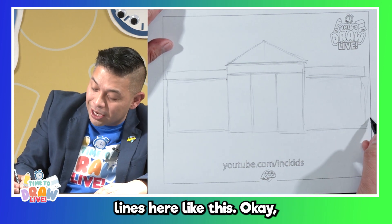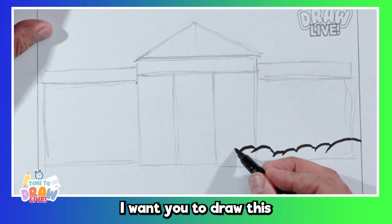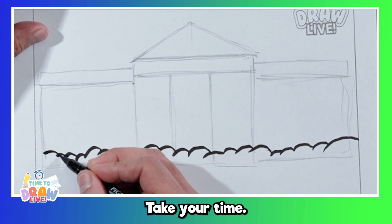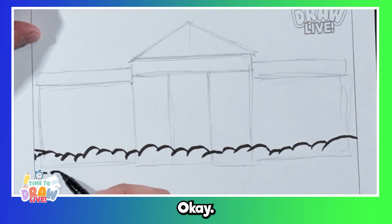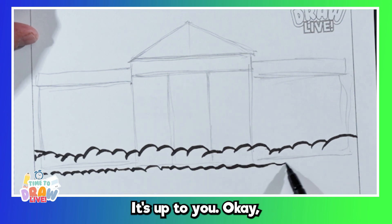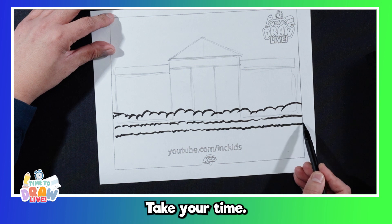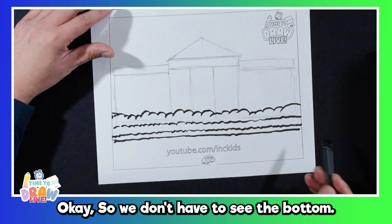There are some bushes in the front of the White House. So I'm going to draw these little curved lines here like this. I want you to draw this and go all the way across your paper. Take your time — lots of time. I'm going to draw another set underneath. You can use little lines, big lines — it's up to you. We're just going to get this part out of the way. One more line. And maybe one more underneath like this, so we don't have to see the bottom.